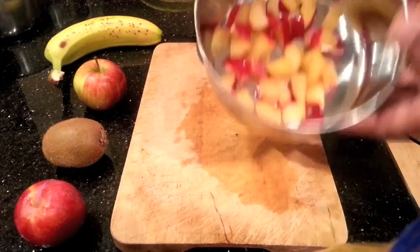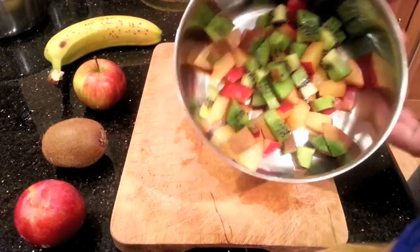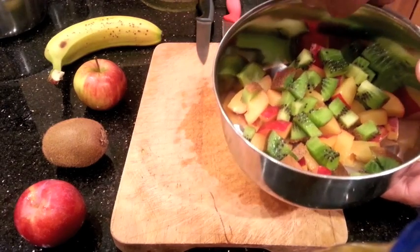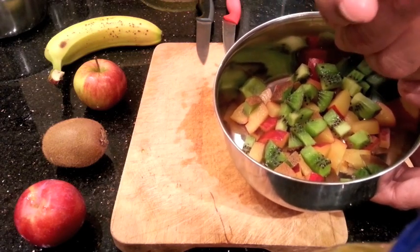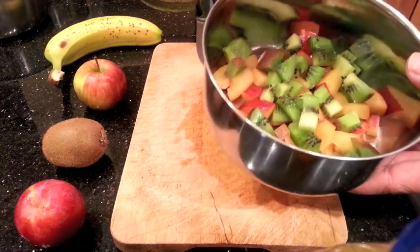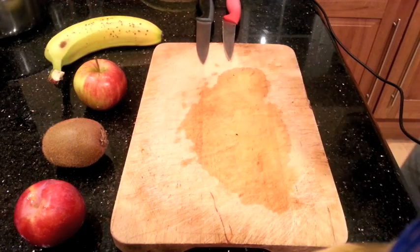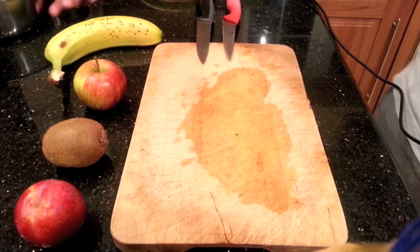Once you've cut the plums, this is what it would look like. We then cut the kiwis next, place the kiwis on top, and the aim is to get the pieces around about the size of your fingertip. You don't want to give them such small pieces that they don't satisfy their eating habits, but you don't want to give them such large ones where they take a large chunk and drop half of it onto the floor.